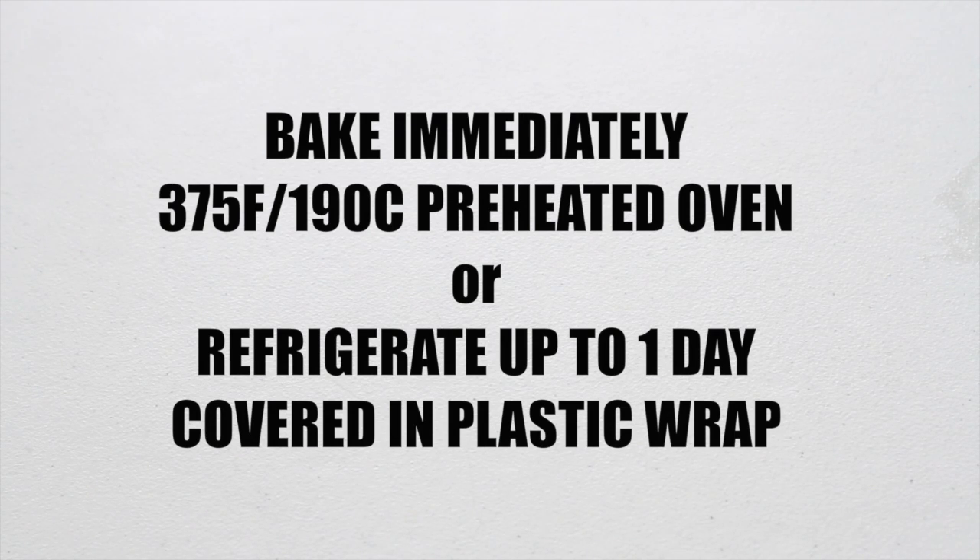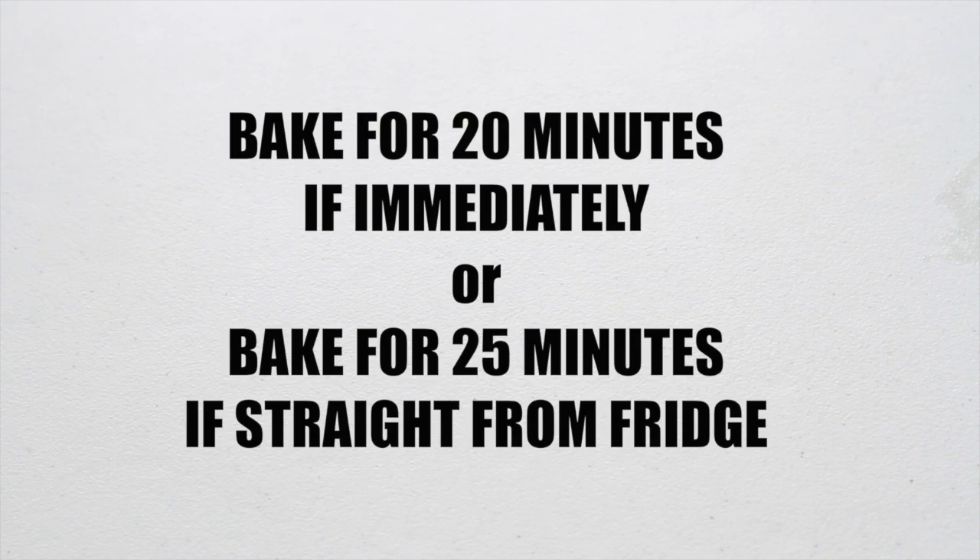Now we can bake these in our preheated oven, or you can refrigerate them for up to one day covered in plastic wrap. Bake for 20 minutes if you're baking immediately, and 25 minutes if you're baking straight from the fridge.